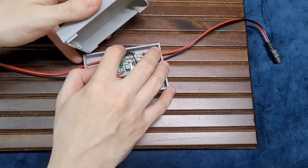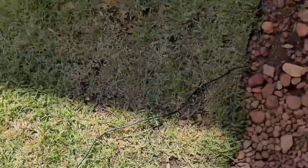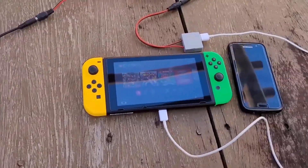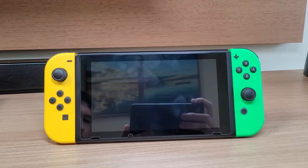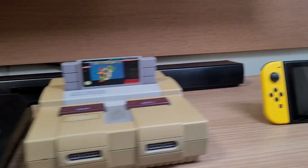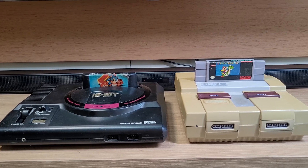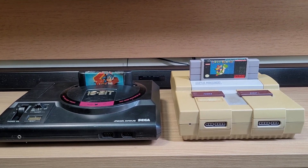Hello everyone! On my last video, I showed how you can make your own Solar Charger for the Nintendo Switch, and I've been wondering what is the next step forward — or should we say the step back? Today's video is actually my original idea before the Nintendo Switch DIY Solar Charger.